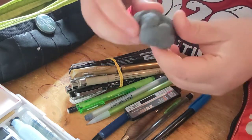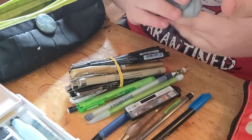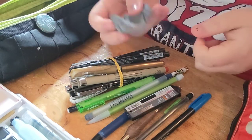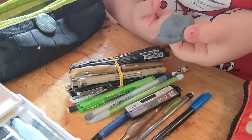So let's start with my kneaded eraser. I got this at Michaels for about a dollar — it's a Daler-Rowney kneaded eraser, and I really like it. I just like kneaded erasers in general. I think every artist should get a kneaded eraser.